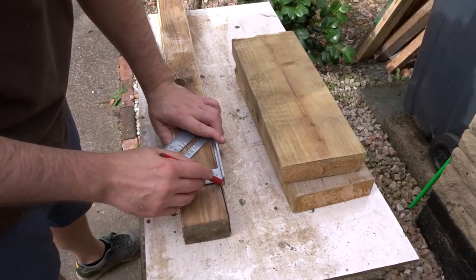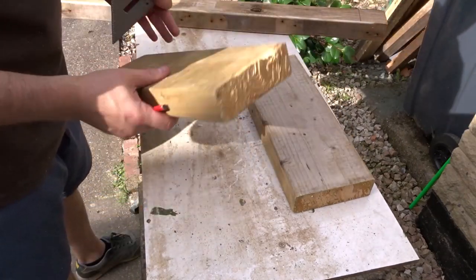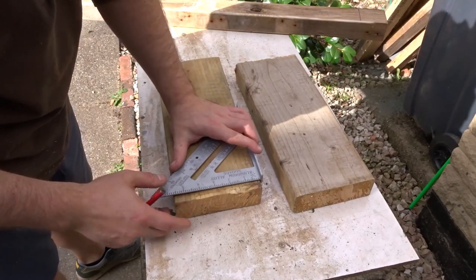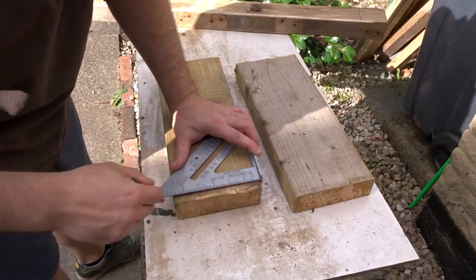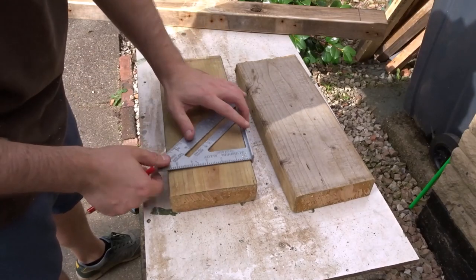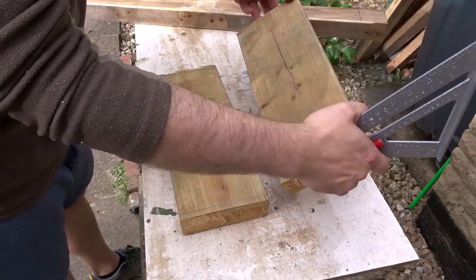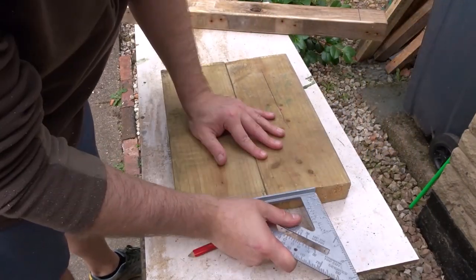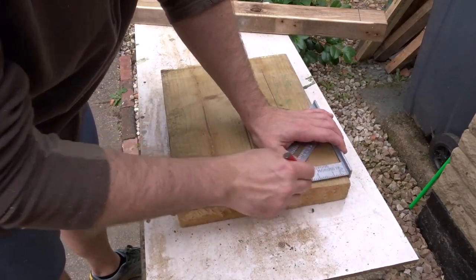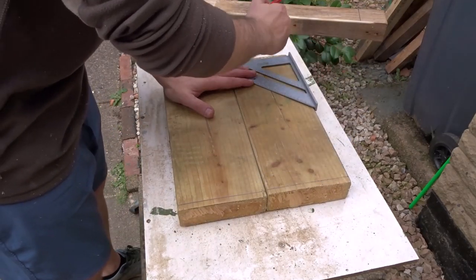So now I'm going to cut down this stretcher - this is going to go along the bottom of the bench to support the legs and keep everything nice and rigid. And these are the legs I'm going to use, and these are some scrap pieces of 2x6. So again I'm going to cut off the rough edges of these. With the speed square I'm just lining up the marks that I made on the first piece to match the second piece, and that will make the total length of each leg.